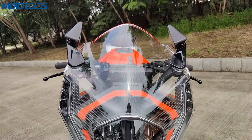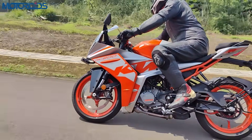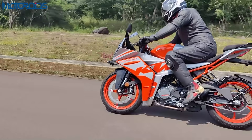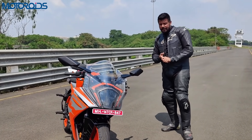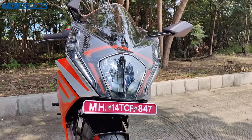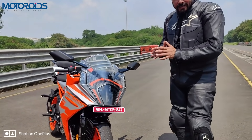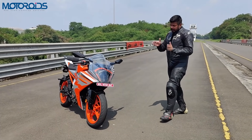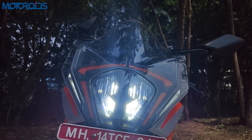Functionally, as long as your head is tucked in you would find the benefits of this big fly screen deflecting the wind, although if you're sitting upright there is a lot of wind buffeting. However, if you want to go fast and have your helmet tucked in, it does come in handy. Another important change is the introduction of an LED headlight, specially commissioned for India — it's not available elsewhere. Elsewhere it's a halogen.